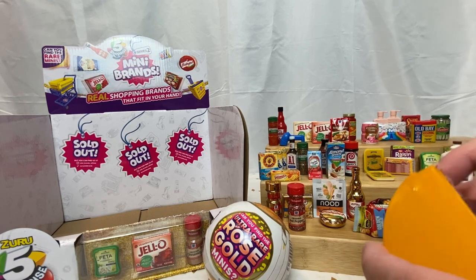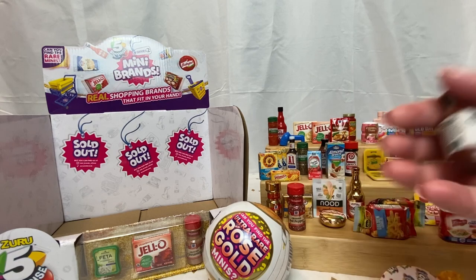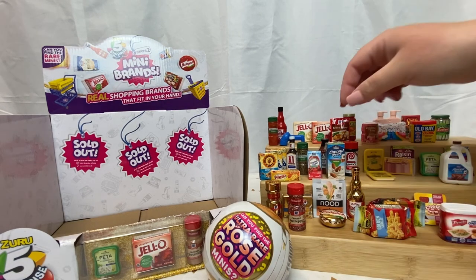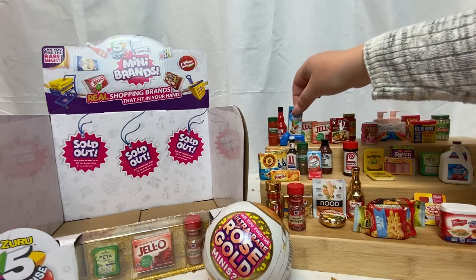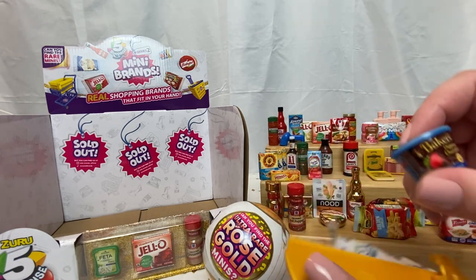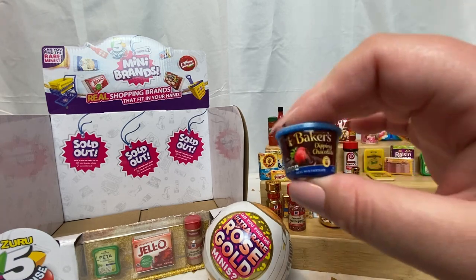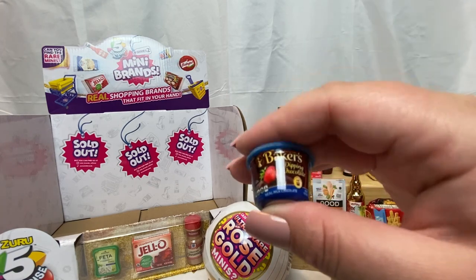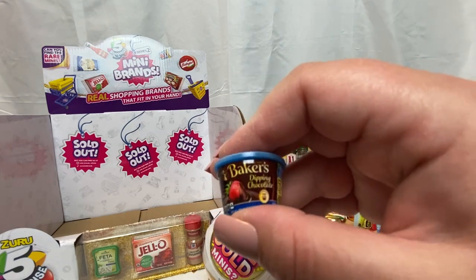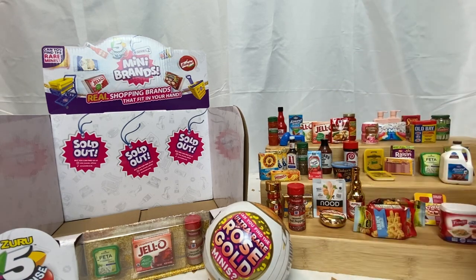We have another Stubb's barbecue sauce — in my opinion you can never have too many barbecue sauces. We have the Baker's dipping chocolate — after the first video I saw these at Winco in the fruits and vegetables aisle, because I think they intend on you dipping strawberries and apples in it. So it does exist — I didn't think it existed after the first video.